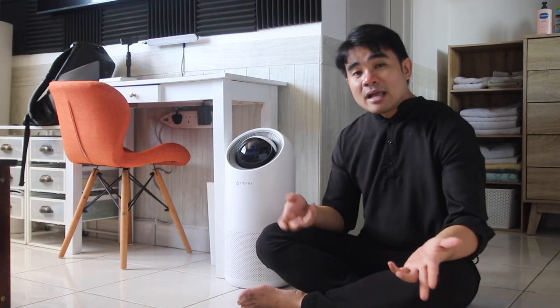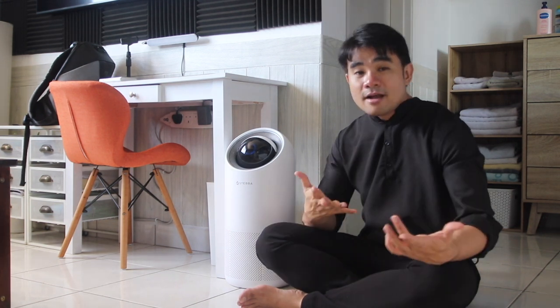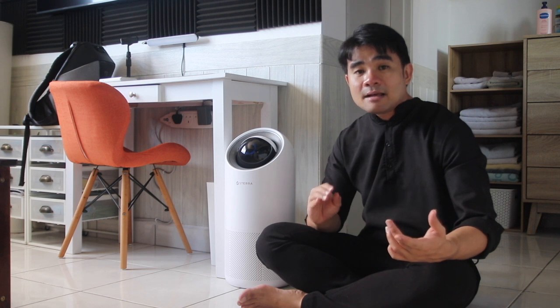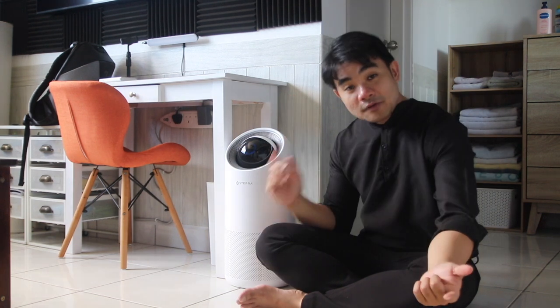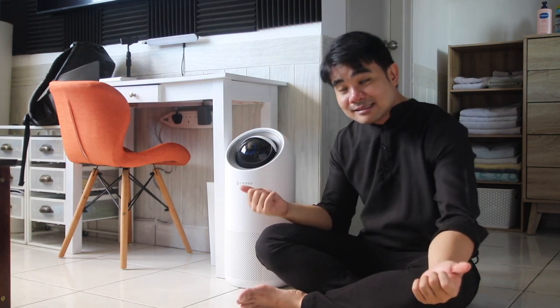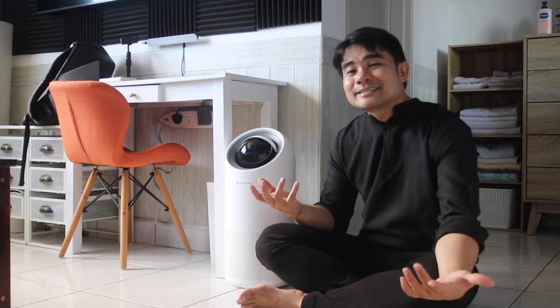Overall I'm actually very satisfied with this thing — it does its job. If you're looking for an air purifier that is absolutely reliable and trustworthy, this is the one. If you're interested in getting this, do check out the video description below for product links. That's all for now, until next time!